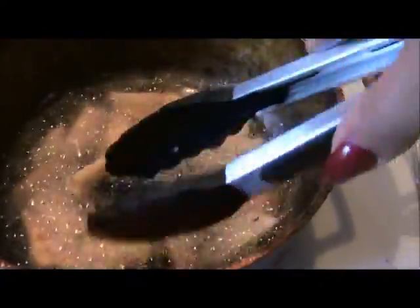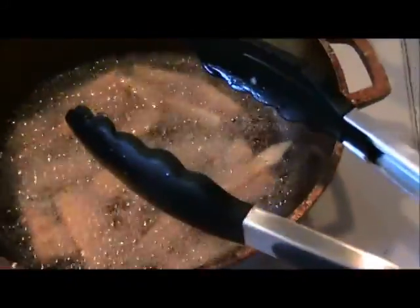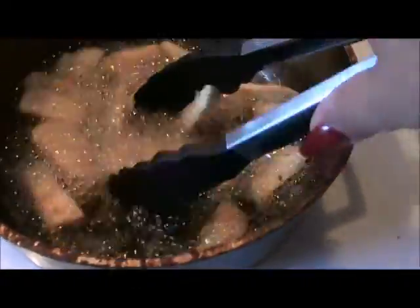So these actually get cooked twice. Boil till they're fork tender, then pull them out, cut into these little wedges. And you can see how fast that already cooked.